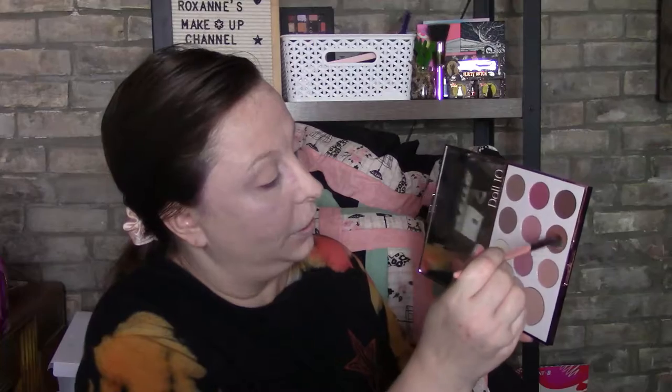Doll 10 just replied to my story — whoo-hoo! I'm going to try and use new colors this time. Sorry guys, I'm having a hard time seeing them here, but I think I'm going to go in with this color and this color together today, just to kind of prime the eye.